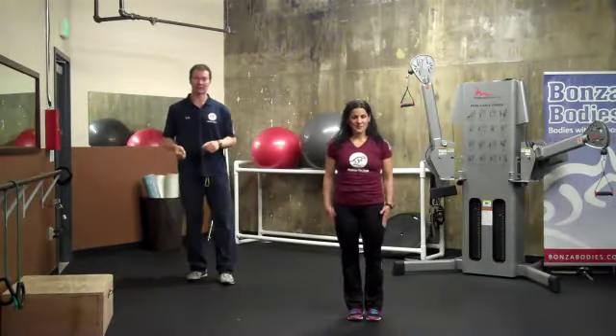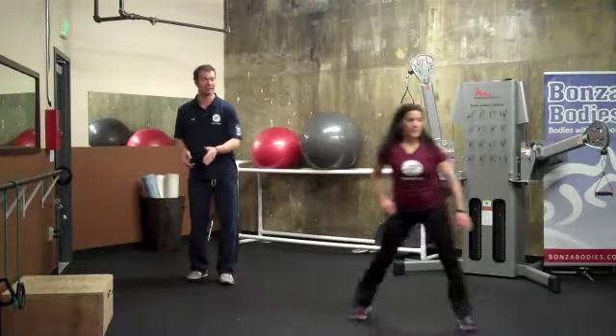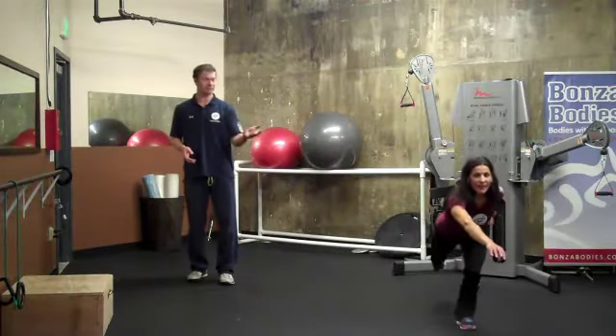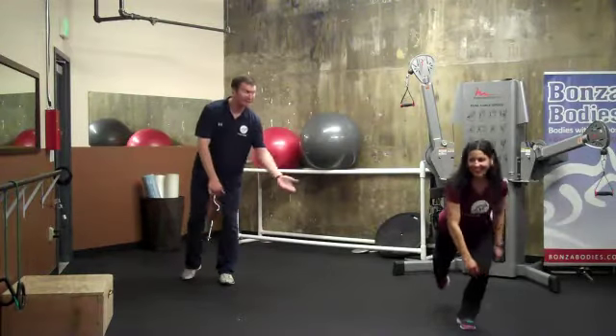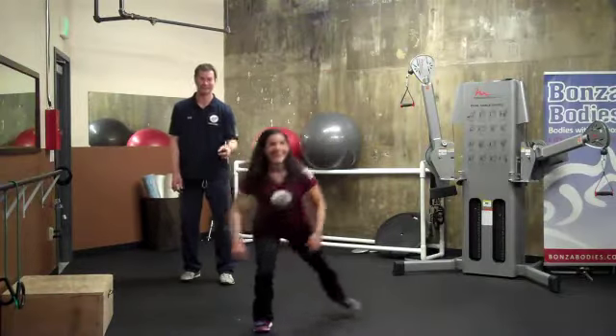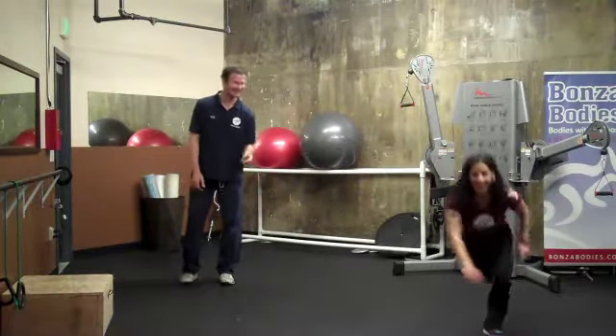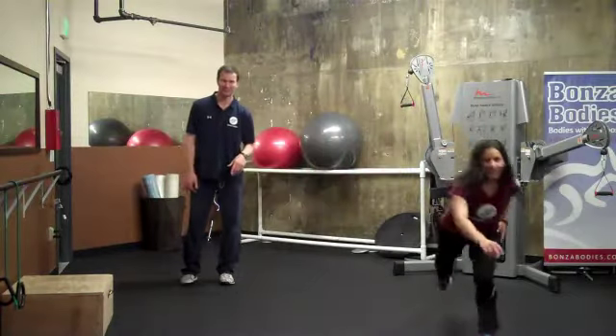We're going to do a side step with reach to knee. Rebecca is reaching to knee height as she does a side step, and then the trailing leg comes up. She's going to hop in the middle, and then the other leg comes forward. Notice how she's doing a little gazelle bounce right there — she's doing a good job. Go to the other side.